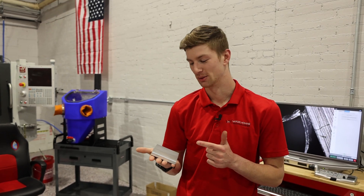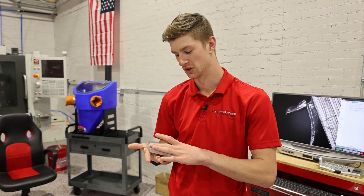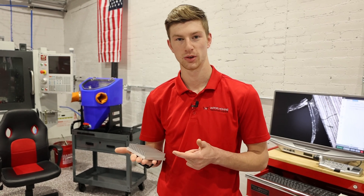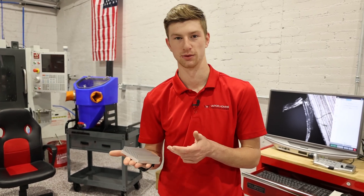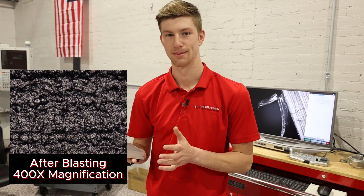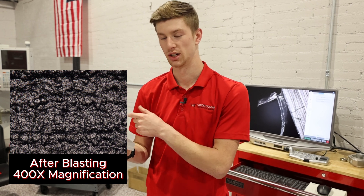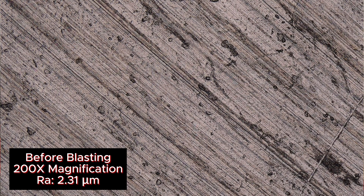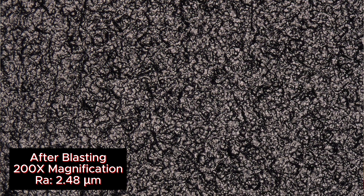This might be the best looking piece of 6061 aluminum I've ever seen — this looks phenomenal. And these are repeatable results; we can tell you exactly what abrasive we used to get this. In this video it's straight glass bead. It doesn't matter what material you're machining — you'll be able to Vapor Hone it; it's safe on all materials.